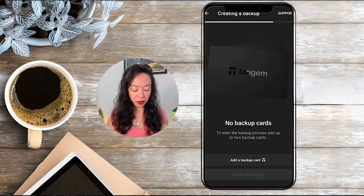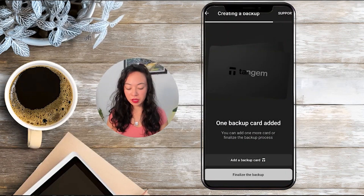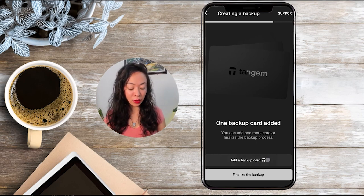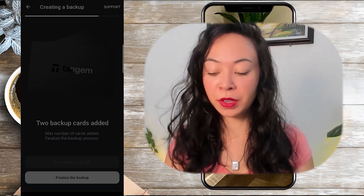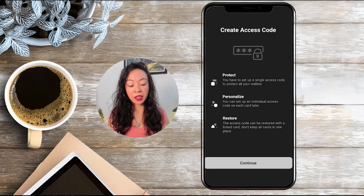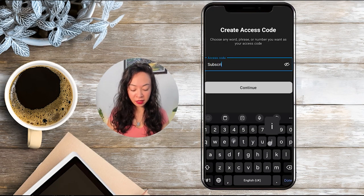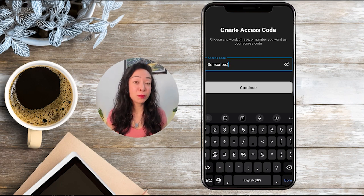Click 'Add a backup card' and tap your other cards on the smartphone until you see a success confirmation. Depending on whether you have a two or three card set, you can finalize the backup now or add your second backup card by tapping it on the phone. Then finalize the backup by creating an access code — it can consist of uppercase and lowercase letters or any symbols, and it is case sensitive, so keep that in mind.